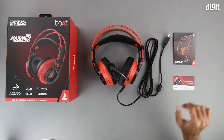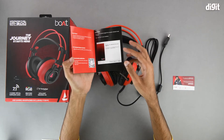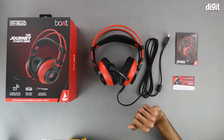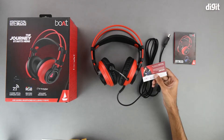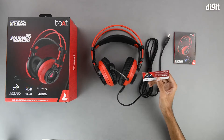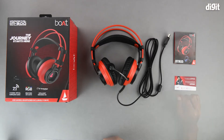On the inside we get some literature in the form of a user guide, which also has instructions on how you can install the software that lets you fully exploit the potential of these headphones. We also have a warranty card which has a number on it that you can use to register for the warranty, but we recommend that you consult the Amazon product page for all the relevant information regarding the warranty first.